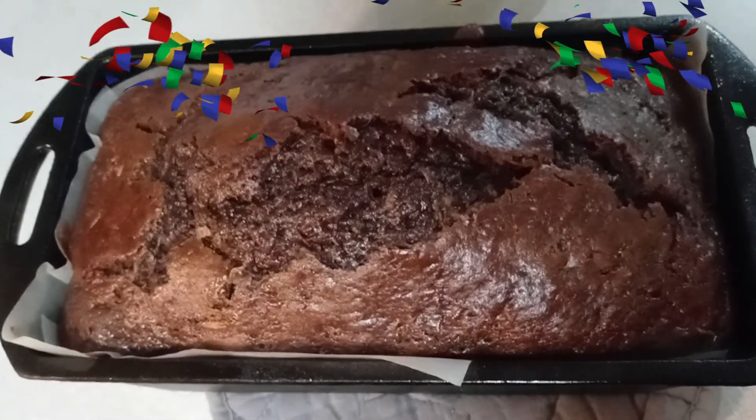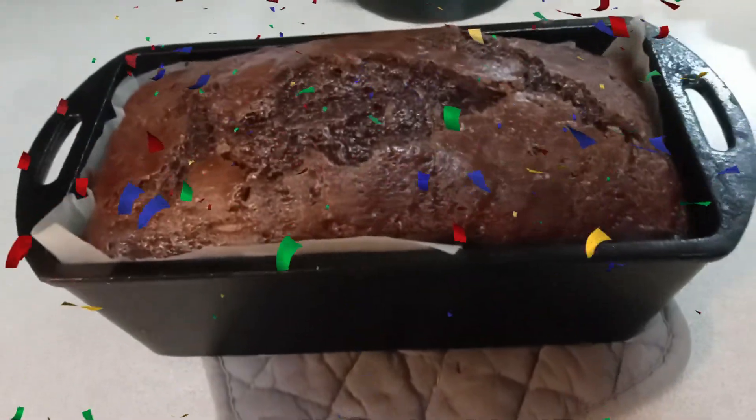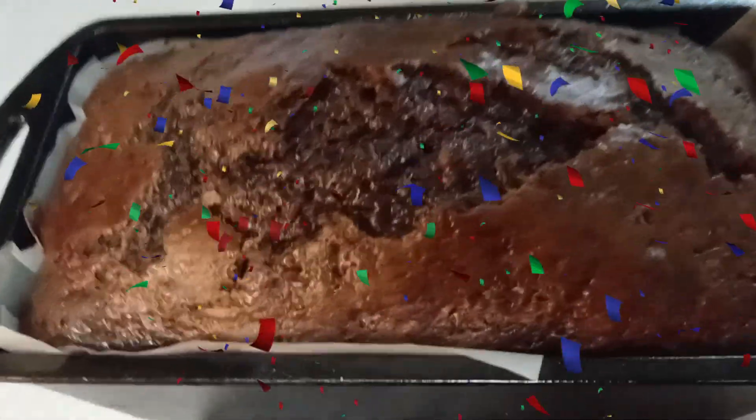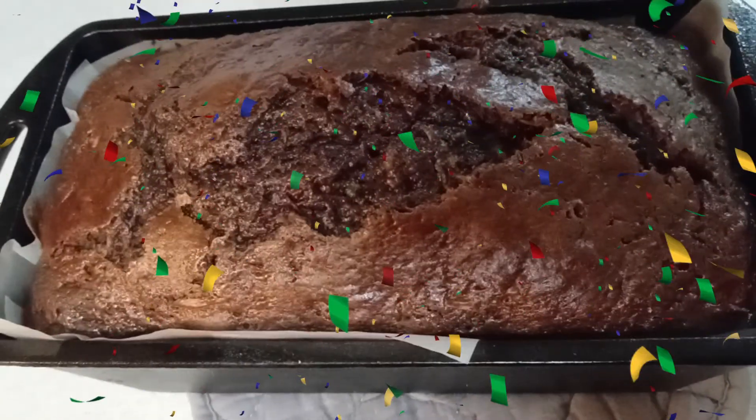And there you have it — the final product! Doesn't that look delicious? Cannot wait to try it. That's it for today. I hope you will try this recipe and you enjoy it. I know that I'm going to try it; I'm excited. I think it will be really, really good.